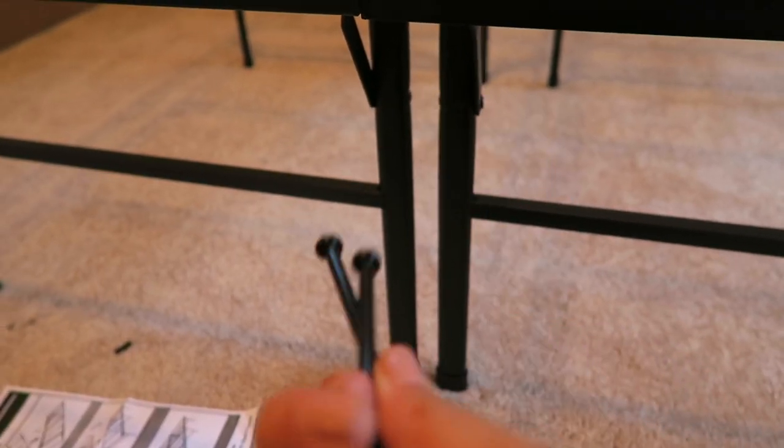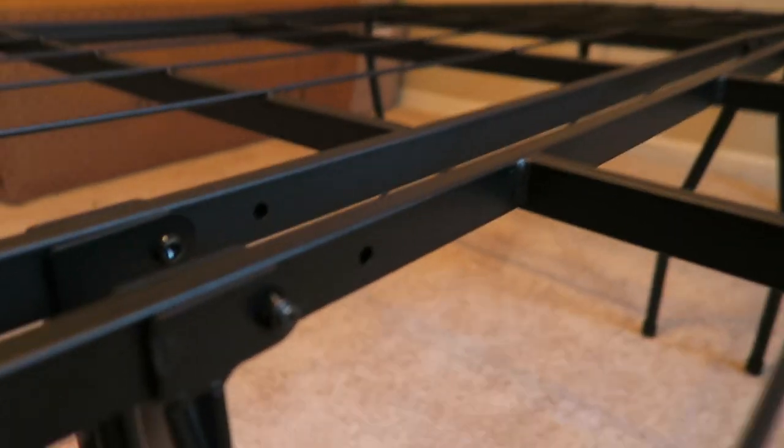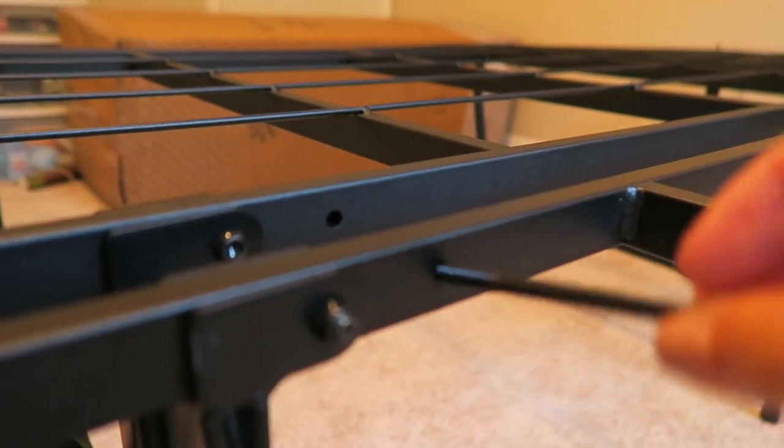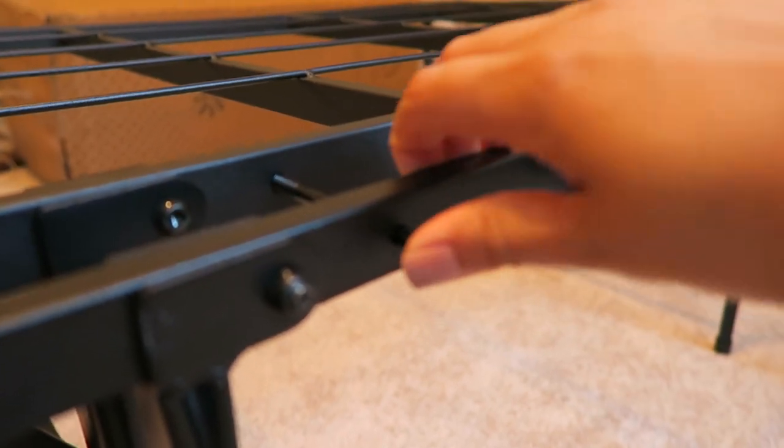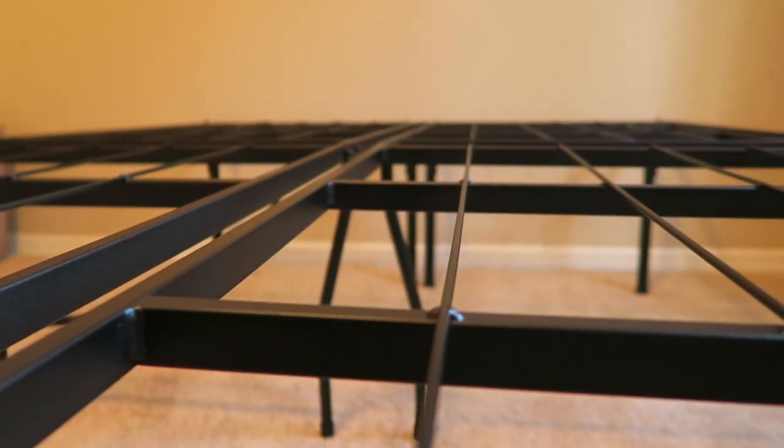It comes with two bolts and then two wing nuts. Those will go right here — one will go in here and then we obviously tighten it with the other side, and then the same thing on the opposite end.